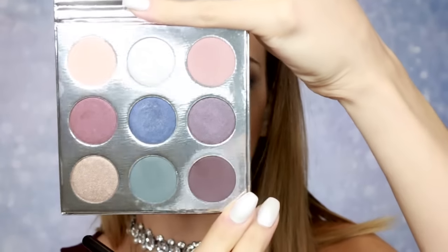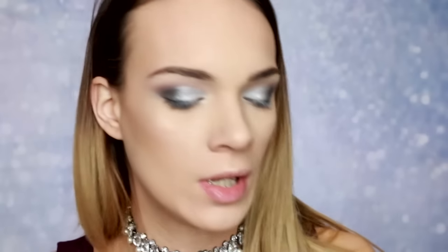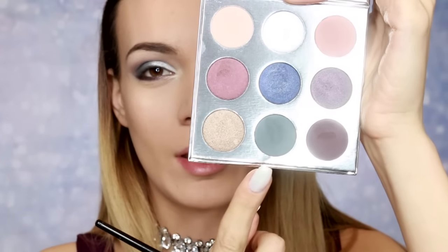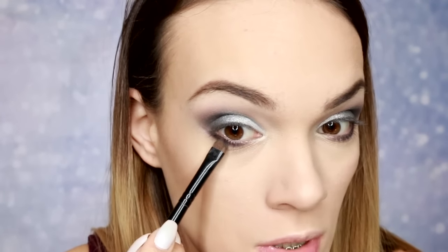Ostatak šminke je gotov, vraćamo se na oči. Koristit ću nijansu Gingerbread — to je tamna, neka ljubičasta braon kastanjasta nijansa. I nju nanosim na donji kapak, negde otprilike do polovine. I zatim ću opet koristiti Evergreen kako bih blendala ovu prethodnu senku, čisto malo na krajeve.